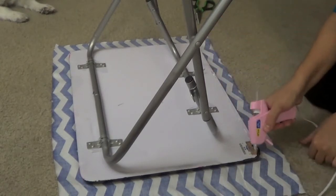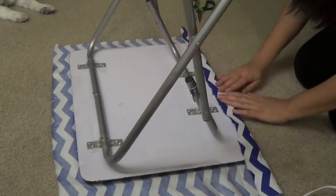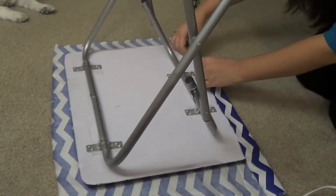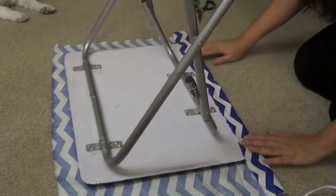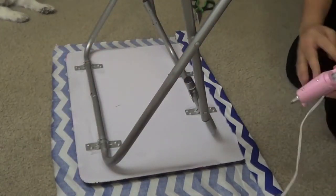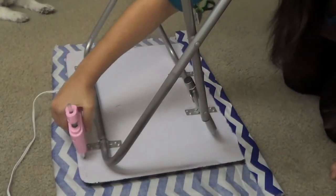Once you are done trimming it down, you are going to want to fold the table legs out as if it is standing but upside down. Then you are just going to hot glue it like I am doing right here. The reason you want to fold the table legs up is so you can have surface area all around to work with. You are also going to want to tug it a little when you do each side, so when you do the other side just make sure to give it a little tug so it is nice and tight.